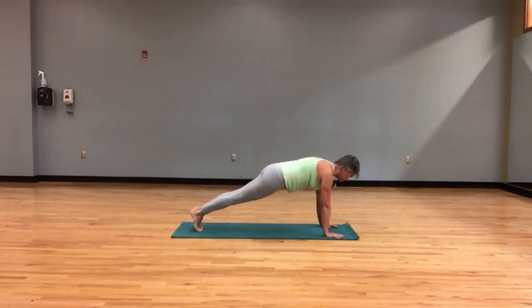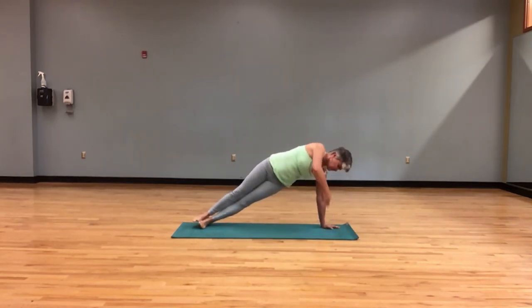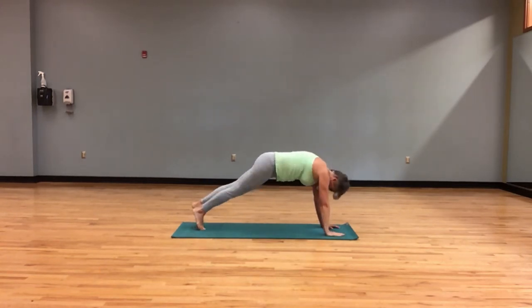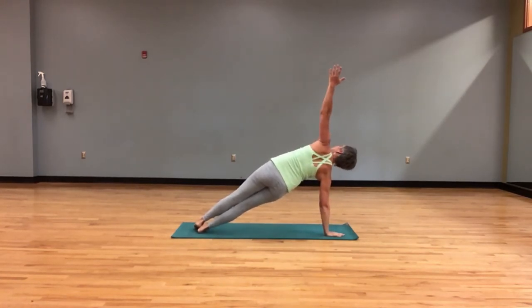We are in a plank. Moving here into side plank — press your left palm down and turn your body to face the front. Your feet can stack or can be staggered. Other side, top hand down. Stack or stagger your legs and lift your arm up. Top hand down.